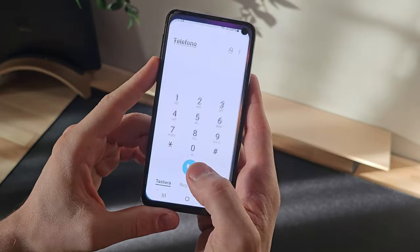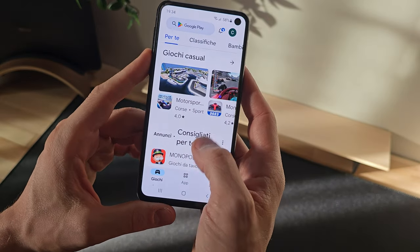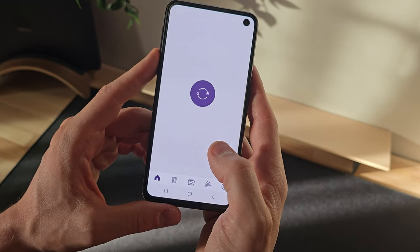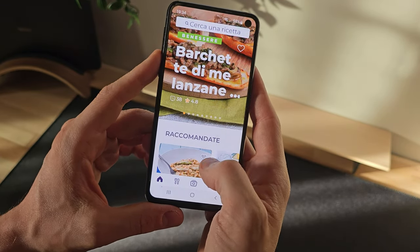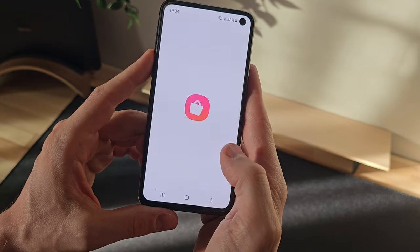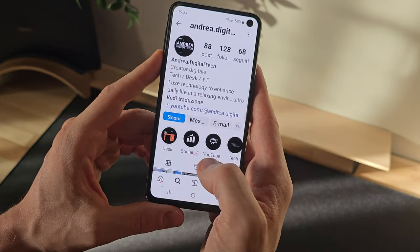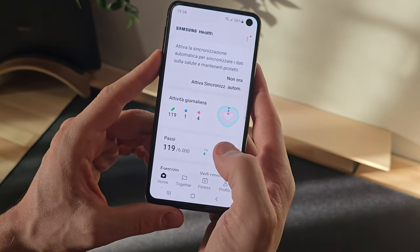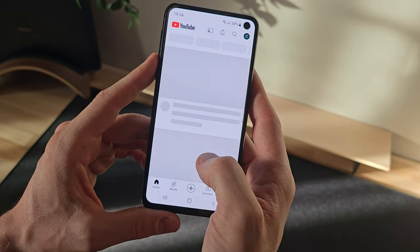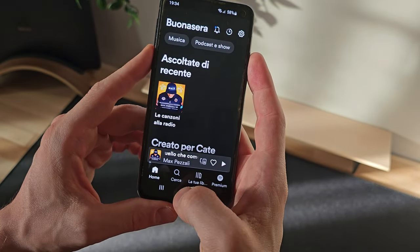Regarding the processor, the S10e is equipped with an Exynos Octa-Core processor accompanied by 6GB of RAM, which, despite being released a few years ago, still offers solid and smooth performance, allowing the system and applications to run quickly and without hiccups. The phone handles everyday tasks such as web browsing, messaging, social media apps, and multimedia playback without any problems. Even when switching between apps or multitasking, the Galaxy S10e maintains a fluid and responsive experience, with no annoying lag or slowdowns, keeping its performance on par with more recent flagship devices.